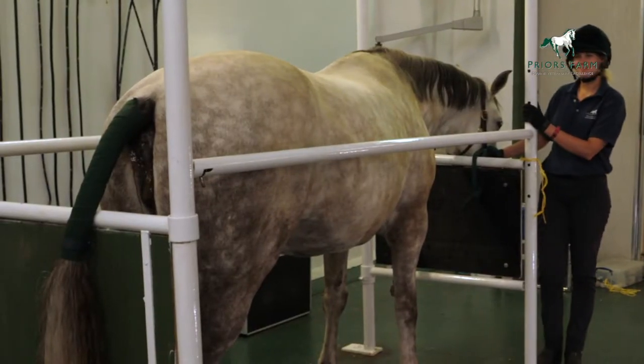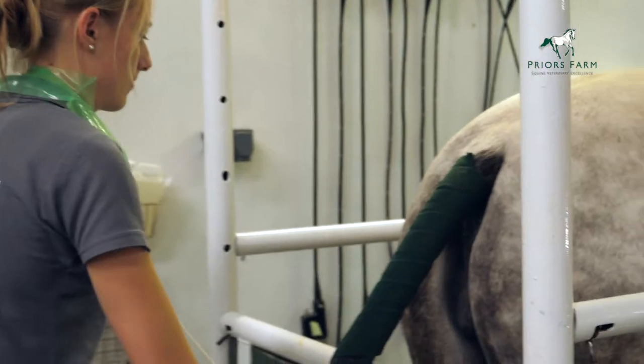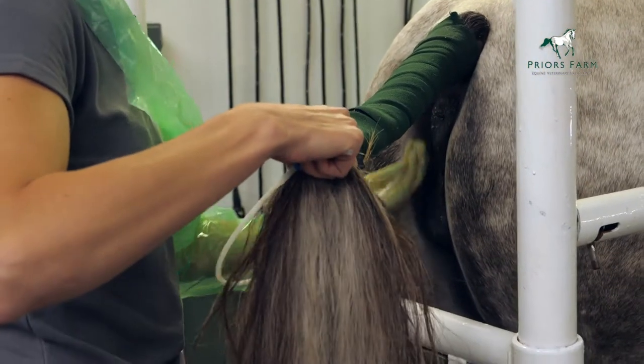As you'll see, we've put a tail bandage on the mare to make sure that we can hold the tail and no stray hairs get into the area. Once the vulva is clean, we then insert the catheter into the cervix.